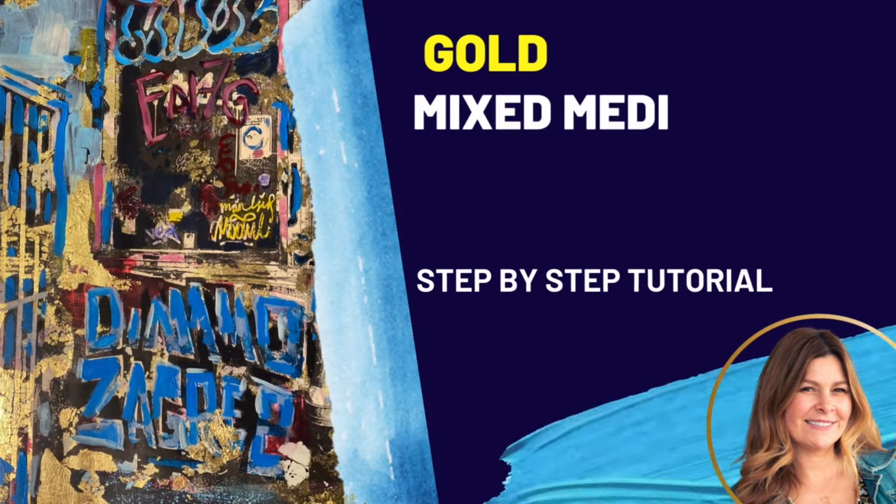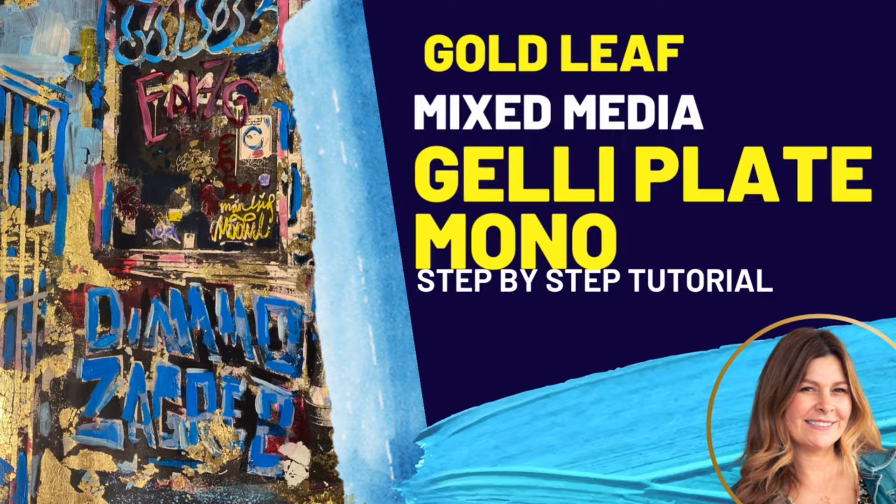I betcha I could gel print these. Hi, I'm Jessica Russo Cher and let's do some experimenting with mixed media, gold leaf, and jelly plate printmaking.